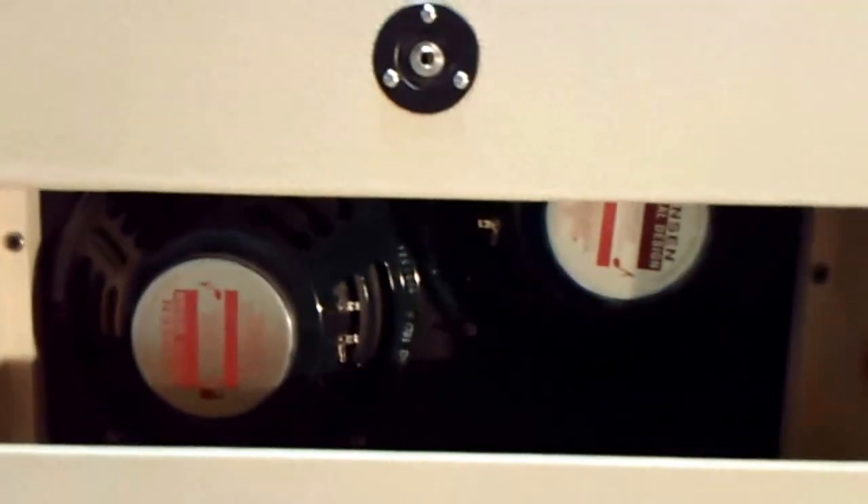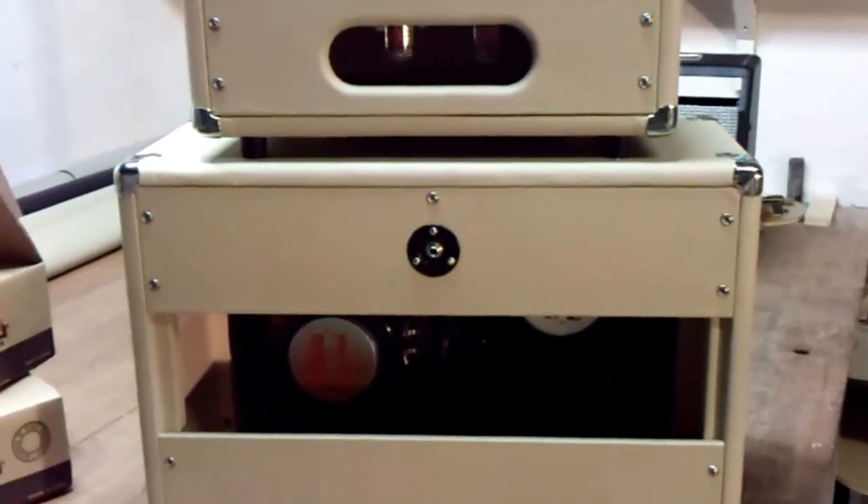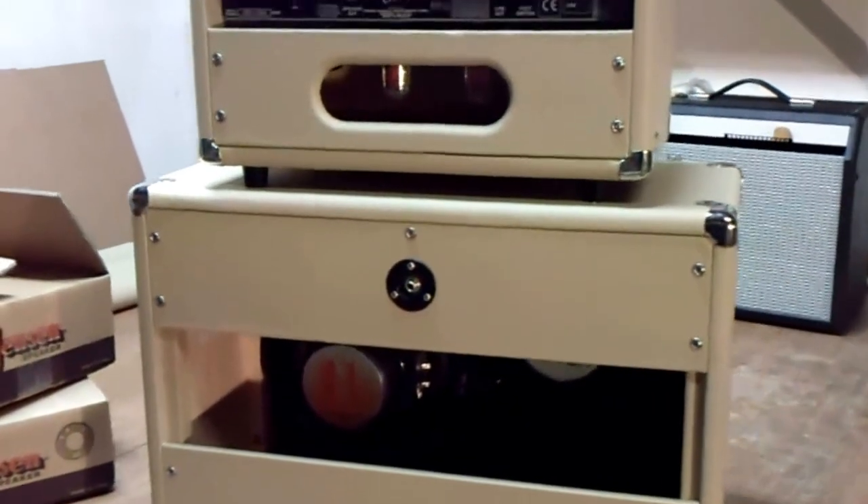I staggered them a little bit. You always get a little better tone if you stagger your speakers instead of putting them parallel with each other — it helps with the standing waves in the cabinet.